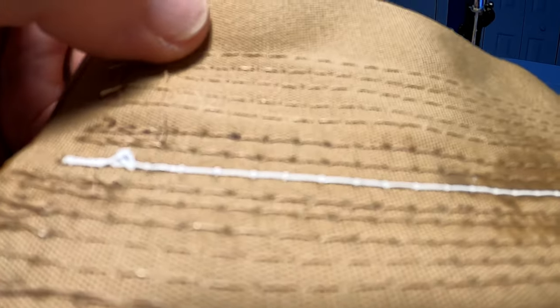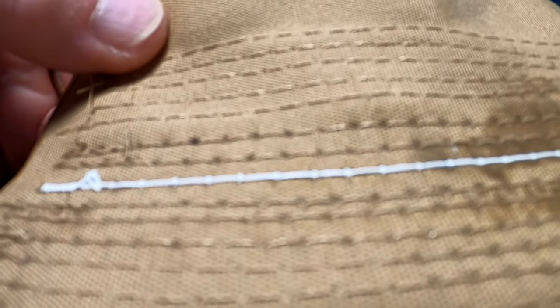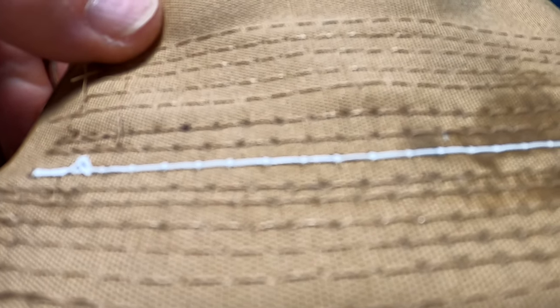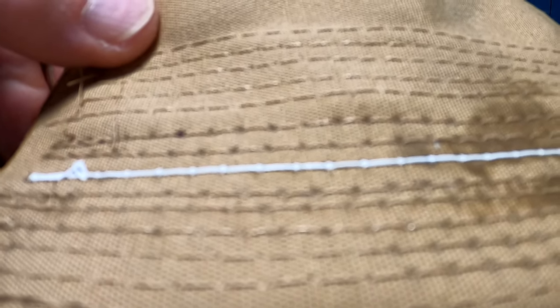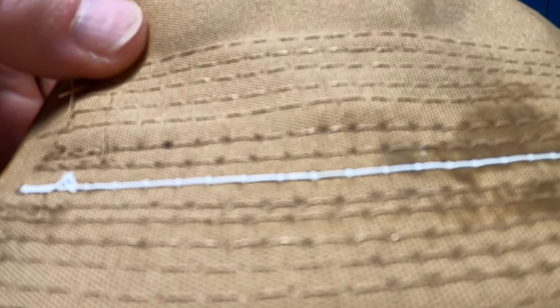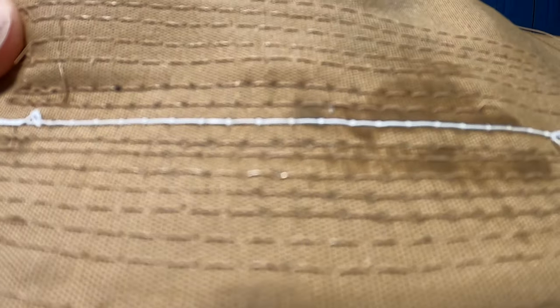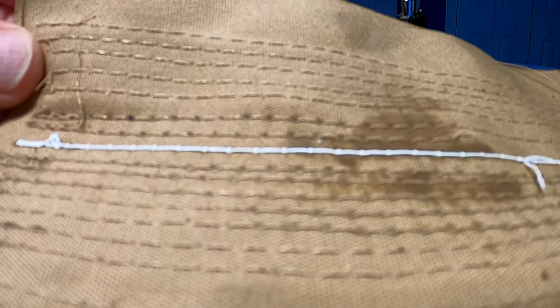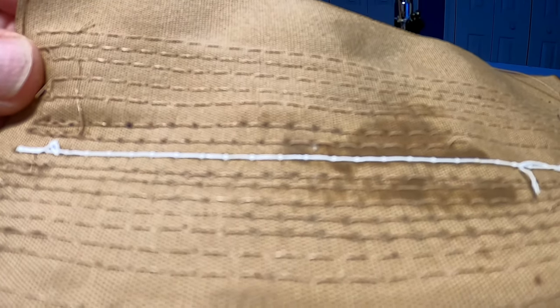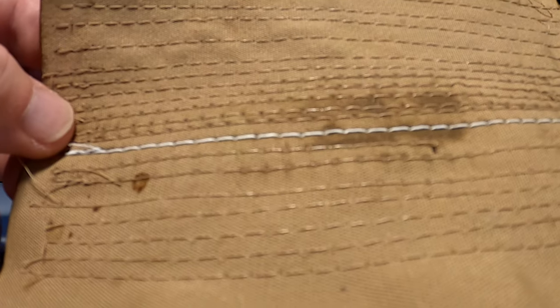The first couple of attempts look like this — this is the bottom — where the upper thread tension isn't enough to pull the lower thread up through the fabric. So instead it just leaves it at the bottom, loops the upper thread around, and pulls the needle back out. On the top it looks fine, but this type of seam is going to be weak because the bottom thread can literally be pulled out if it breaks — it can just slip right out of all those little loops.